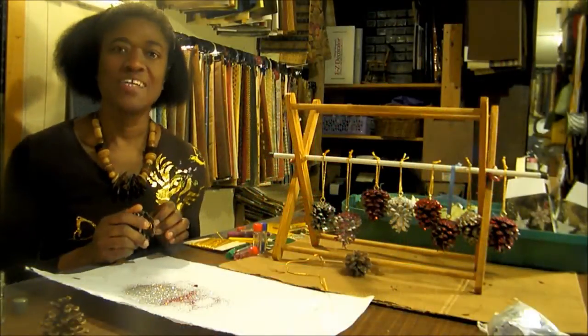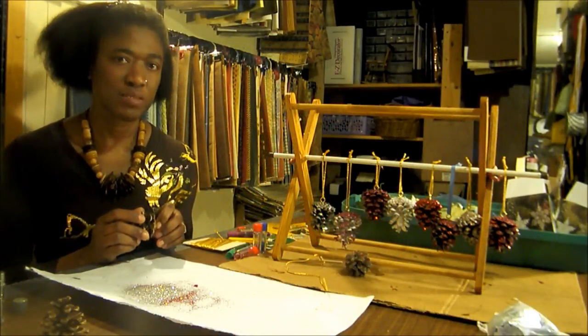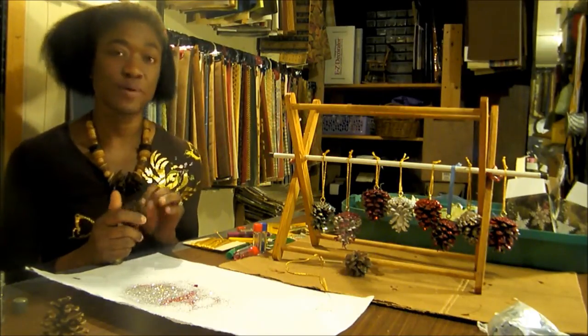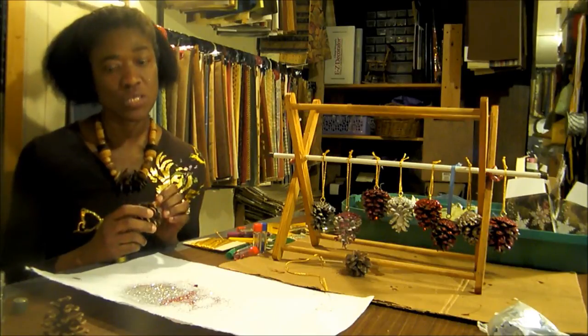Thanks for tuning in. I know it's a bit late in the Christmas season for decorating. However, it's never too late to add a bit of sparkle here and a little sparkle there in your decor.